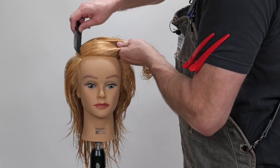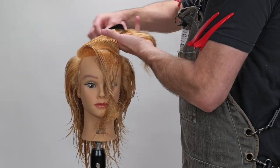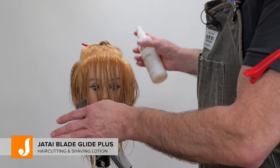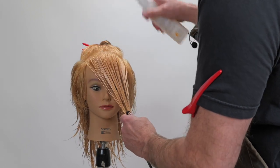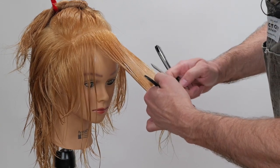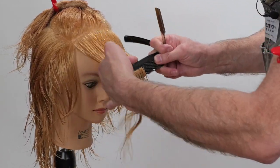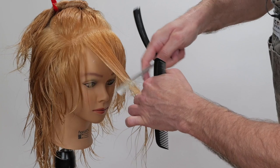Now we're going to take a section straight across the top and pin all this out of the way. I'm going to use a little bit of Jatai Blade Glide just to make sure that the moisture is consistent and also to make the blade glide through the hair easier and cut more consistently. I'll tilt the head down just a little bit so you can see where I'm coming from — there's my guide on the side. We're going to cut this straight across to my guide from the other side.